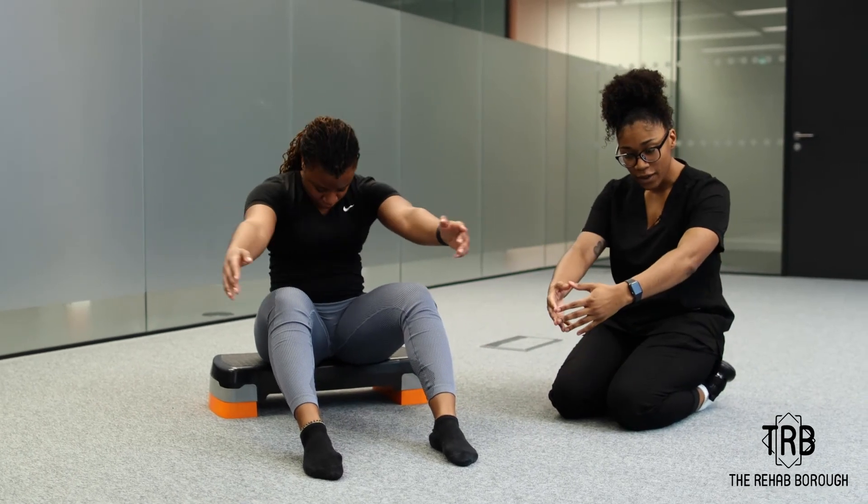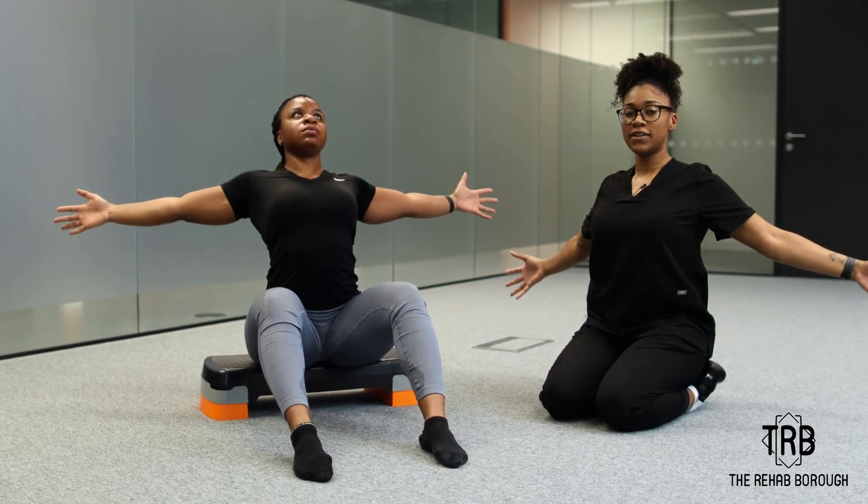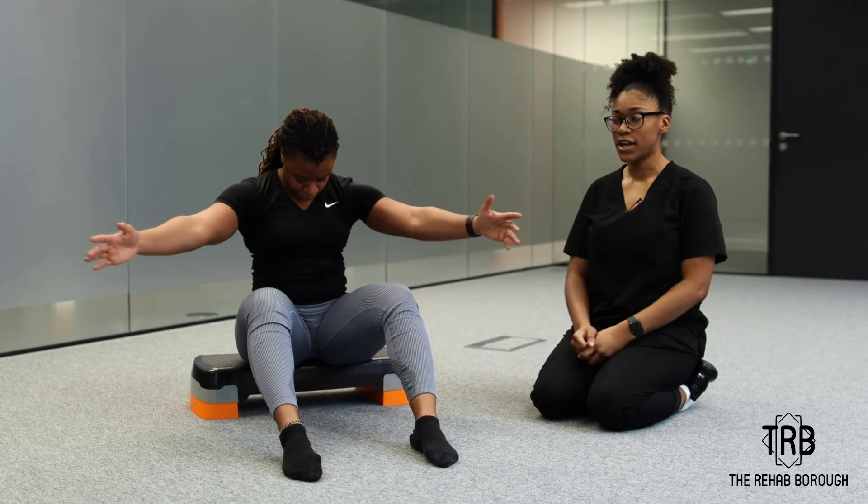Make sure that you're breathing as well. You can breathe out here and breathe in here, expanding the lungs and stretching that chest area.